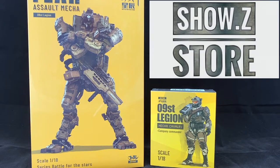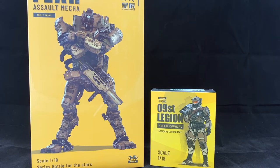Hey y'all, welcome back. I just got a package in from Showzy Store. This is the Joy Toy 9ST Legion Fear Assault Mecha and Mecha Cavalry Company Commander.